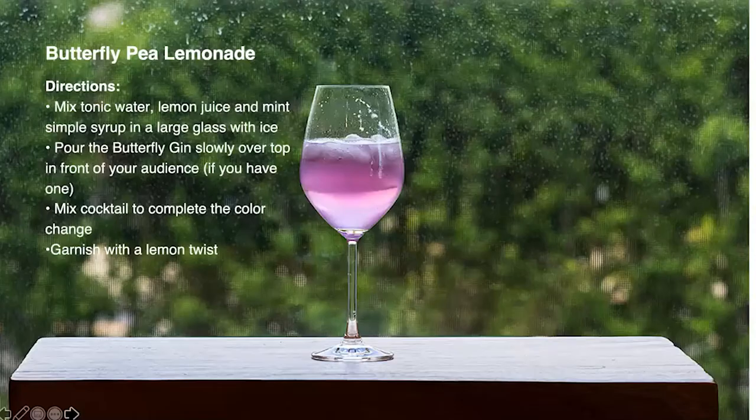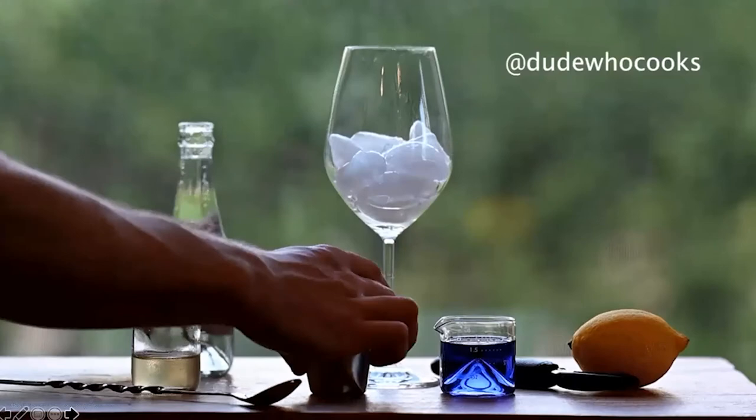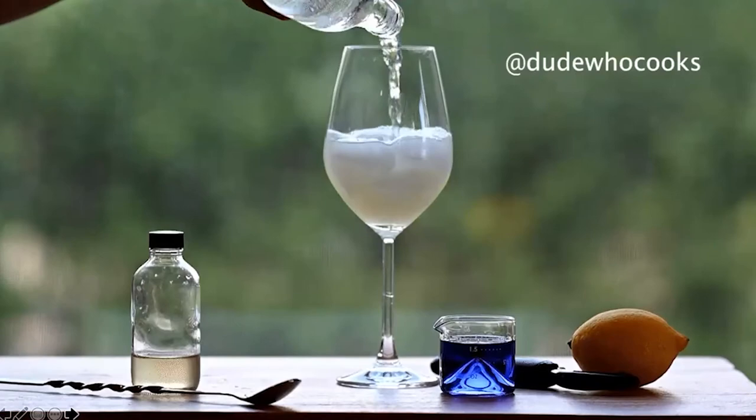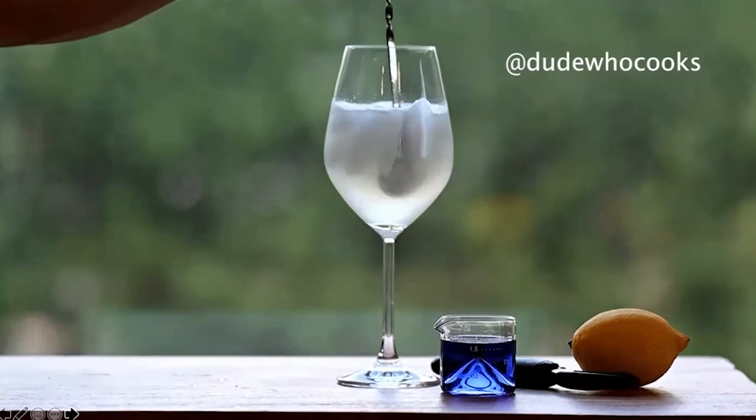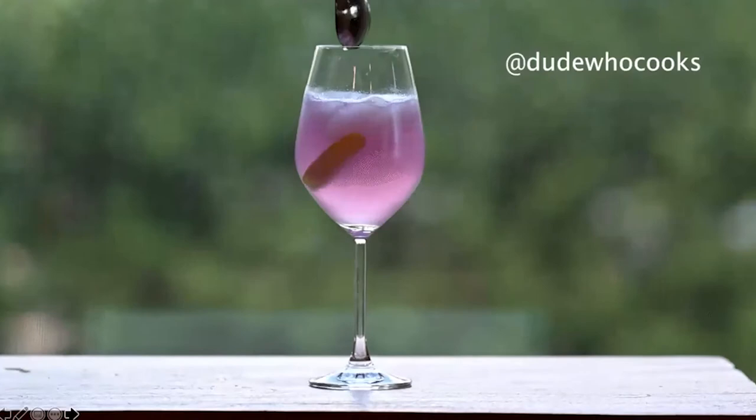The directions are simple. Mix the tonic water, lemon juice, and mint simple syrup in a large glass with ice. Pour the butterfly gin slowly over the top in front of your audience, if you have one. Mix the cocktail to complete the color change. Here's a visual how-to. And that's the magic. And the lemon garnish. Cheers.